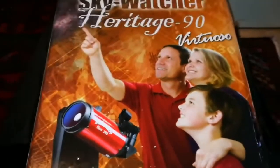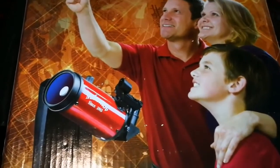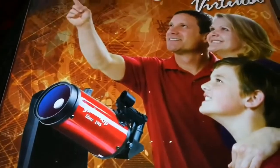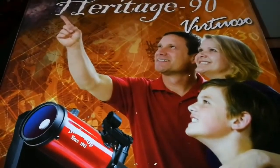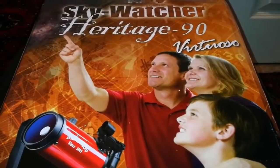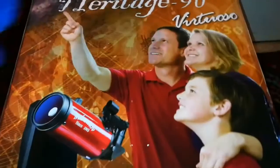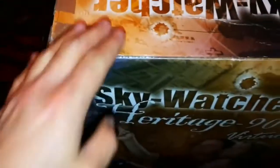Let's open it and see what is inside. It's well packed. Now let me open these sellotapes — the sellotape is just superficial to protect it.